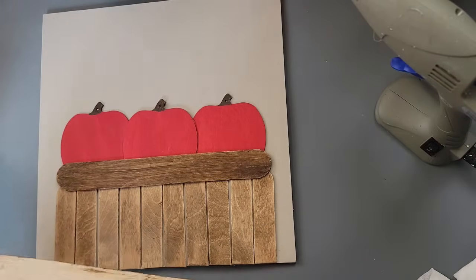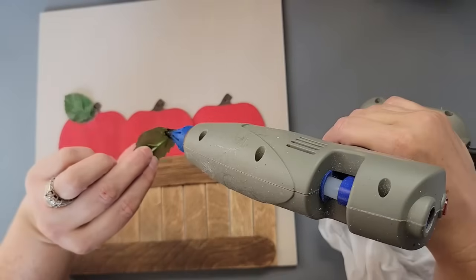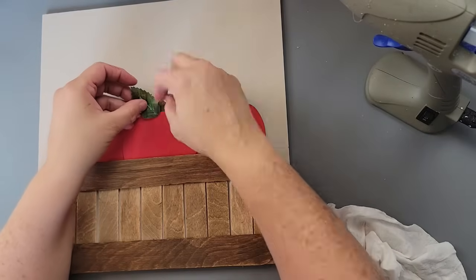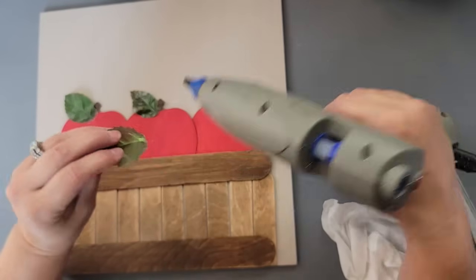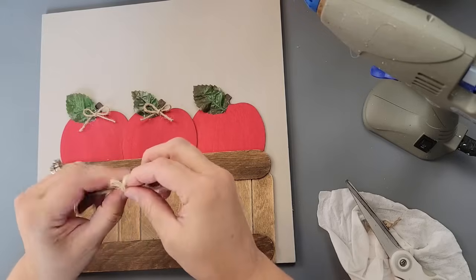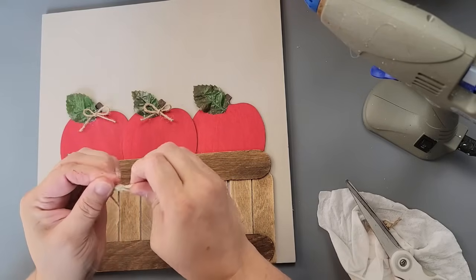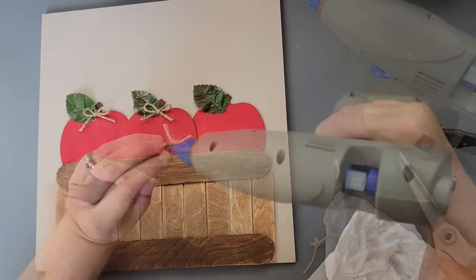Then I took some leaves — these came off some miniature roses from Hobby Lobby — and I just glued one by each of the stems. After that I took some small twine and did some regular little shoelace bows, trimmed down the tails, and hot glued them right where the stem is.